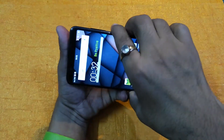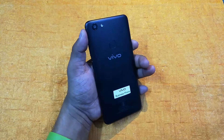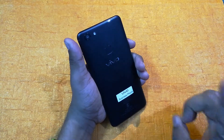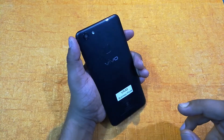So friends, these are some cool features of Vivo V7. Hope you liked this video. To recap, the cool features are: 24 megapixel front camera, Face ID, App Clone, Smart Click, and Smart Split.